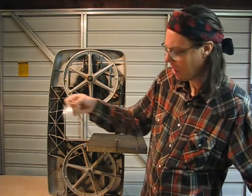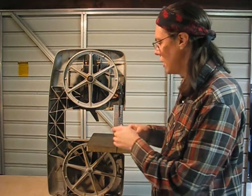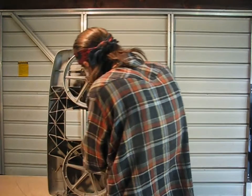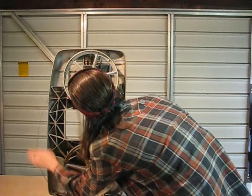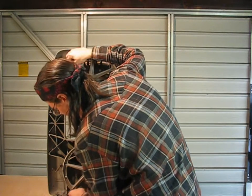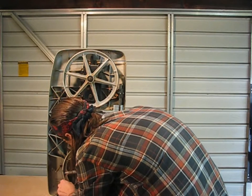Opening the blade package — they kind of spring out sometimes. You want the teeth to be facing down. The blade tensioner on this is on the bottom, so we just release that, start it off in the slot, put it between the guides, and there we go.